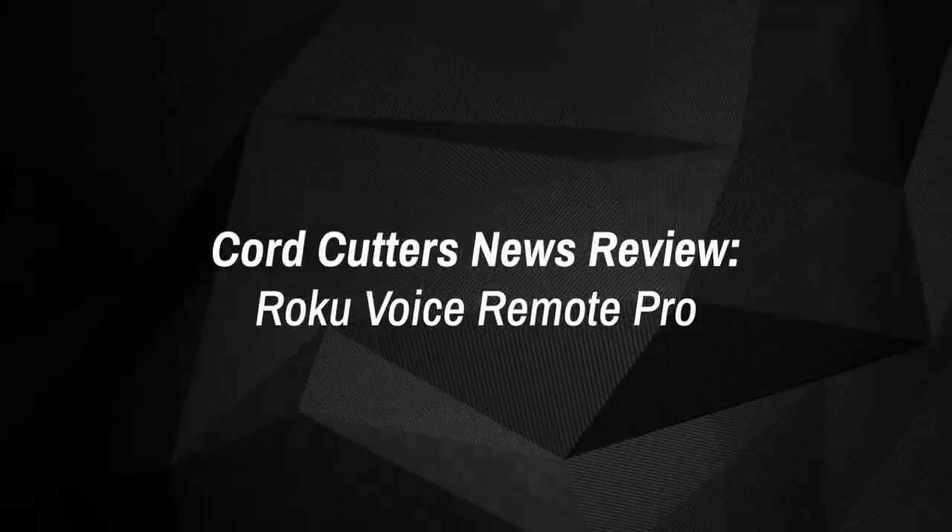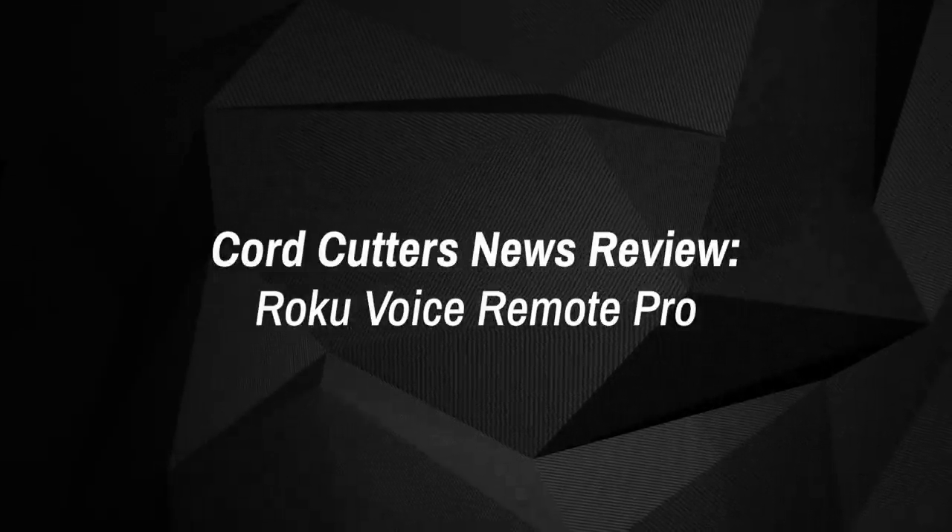It's their new Voice Remote Pro, and the company's aiming to pack some interesting new features into this rather familiar-looking shell. Full disclosure, the folks at Roku did indeed provide us with this review unit for free, but as always, our actual opinions about the device remain 100% our own. So let's dive into this new accessory to see what's new, and hopefully help you decide if it's worth the $29.99 asking price. This is the Core Cutters News Review of the Roku Voice Remote Pro.